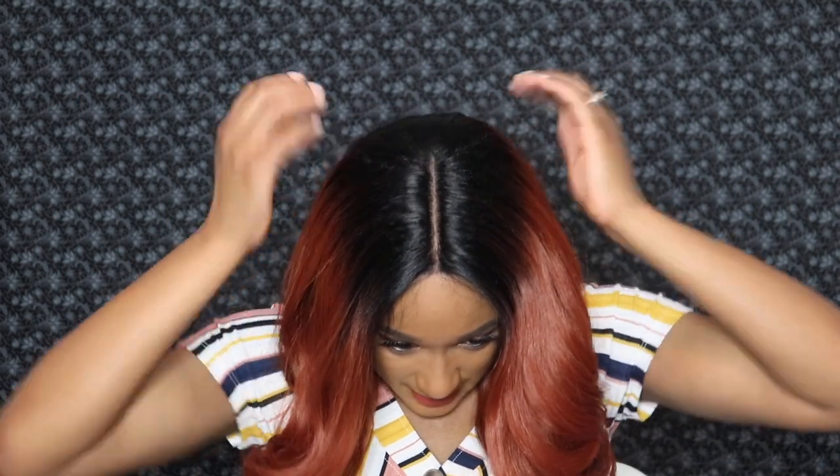This is what she's looking like right now with nothing done to her but her lace being cut off and put on my head. I think that the part looks pretty good as well — it is pretty long, pretty nice. The style and this color are so, so beautiful. I wanted to show you guys what she looked like before I go in and do a little bit with her. She actually looks really good without any baby hairs, but I do think I'm going to go ahead and lay down some baby hairs. I'll be right back in just a second.